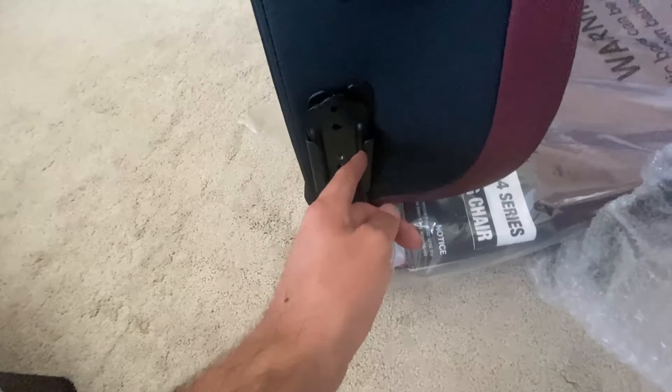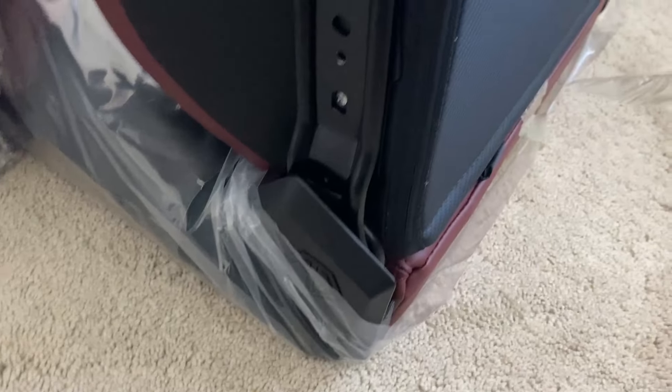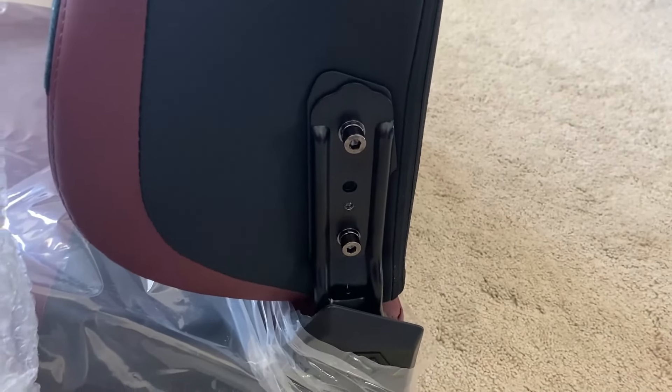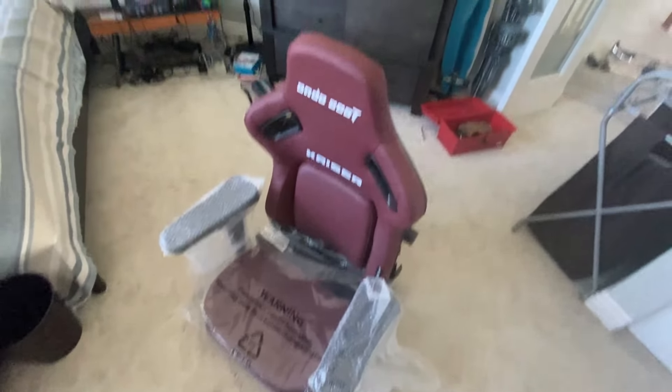The backrest went on super easy. The rail on one side had grooves that hold it in place. Now all we need to do is screw the bolt pieces back in. Those bolts are screwed in on both sides, and now it's time for the next step.